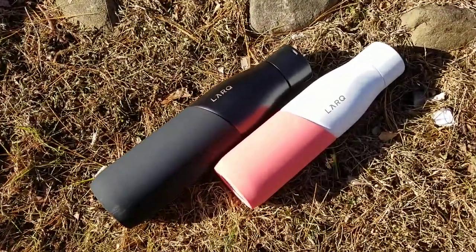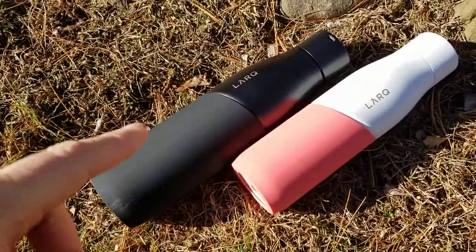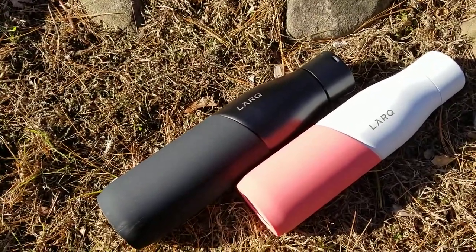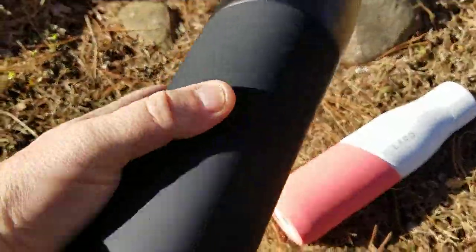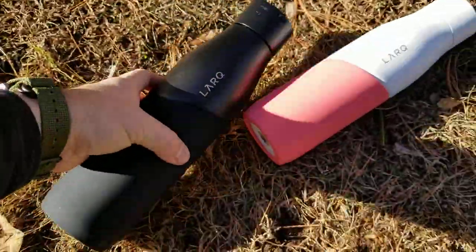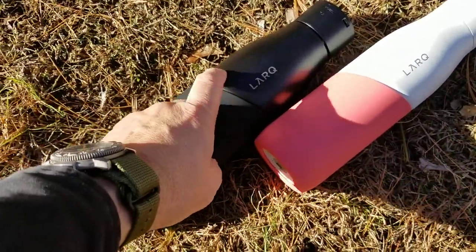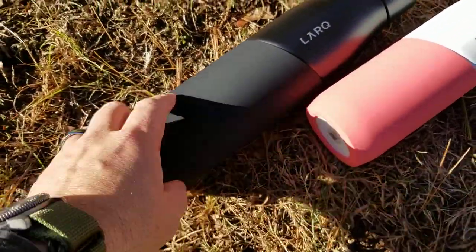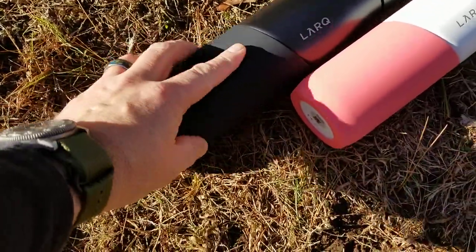What I've got here is two different colors. One of them is the Obsidian Black, which is the bigger one. Coral Pink is the other one. They come with — slightly different from the previous bottle — this kind of silicone sleeve at the bottom. So you still have this anodized finish on the top that's metal, but they now have this much more tactile silicone sleeve on the bottom.